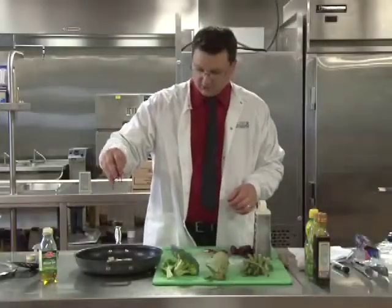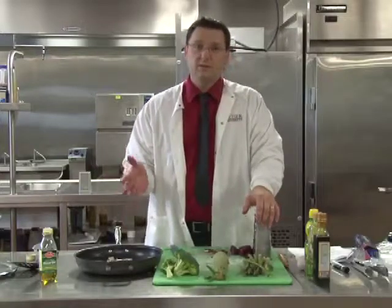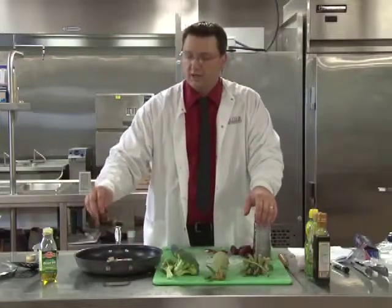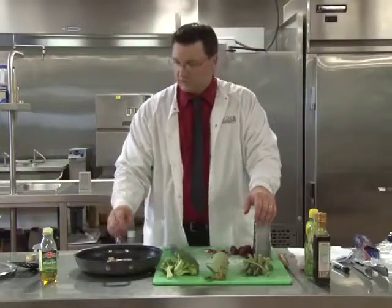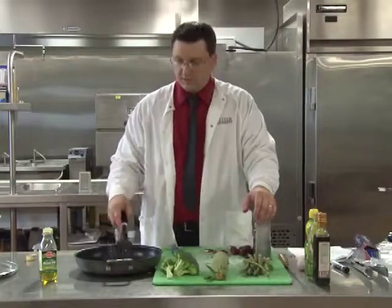Then you're going to sauté the beets in the pan. It's probably not going to take more than about three to four minutes on medium to high heat. Just toss them in there and mix them around until they're done.